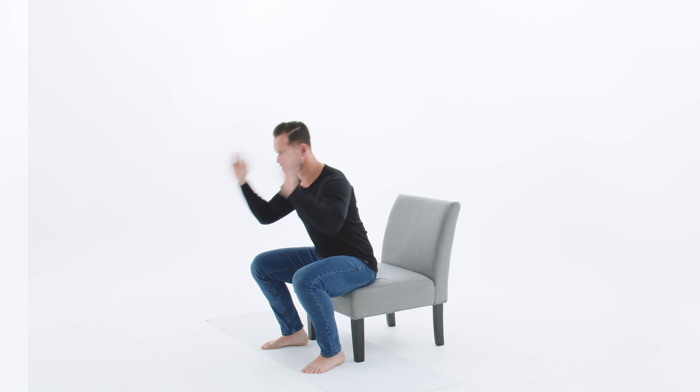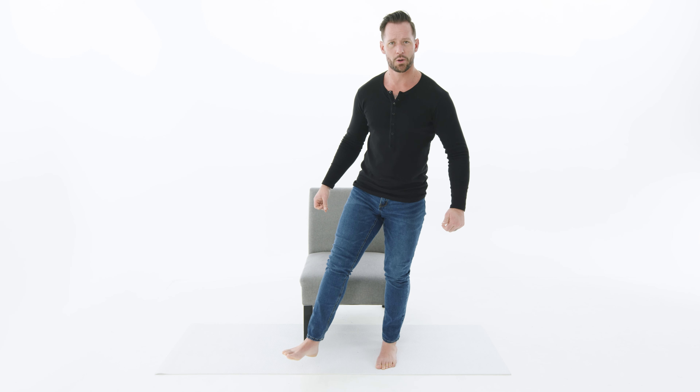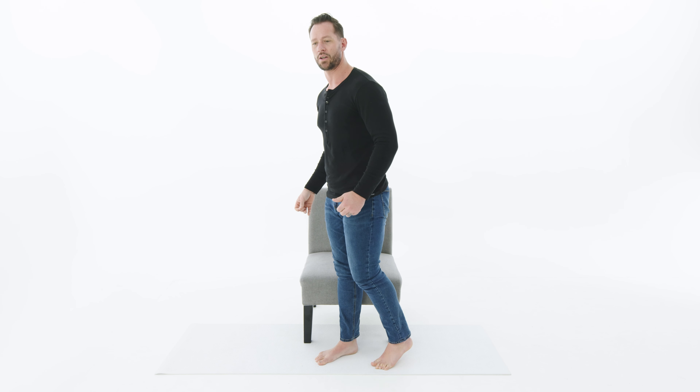But the good news is, today I'm going to share with you five beginner moves that you can do from the comfort of your own home, and all you need is a chair.